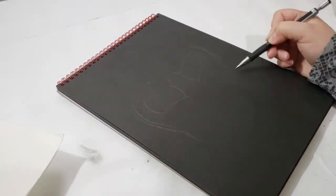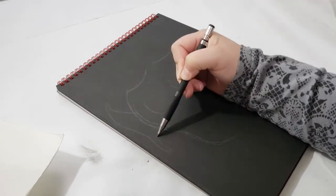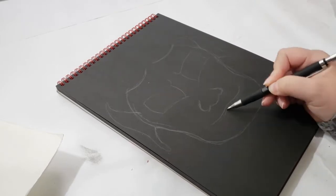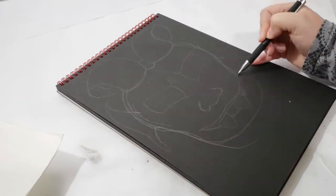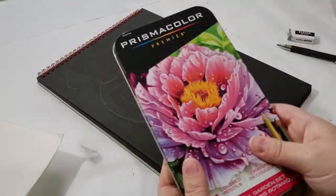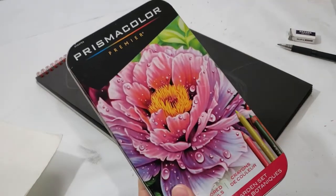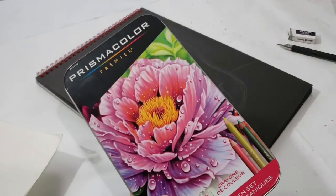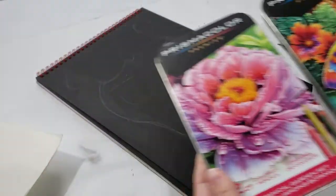I keep going back and forth with the proportions, and I know it's still a little off, but not everything in my sketchbooks are masterpieces — I have to keep reminding myself that. After I got the sketch where I liked it, I really wanted to color in my gargoyle, and to do so I will be using these Prismacolor colored pencil sets.